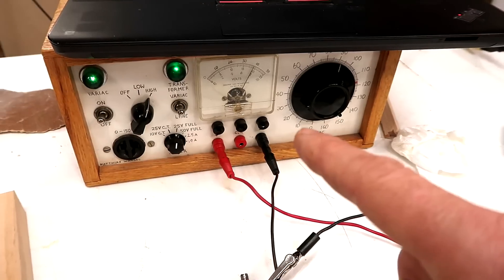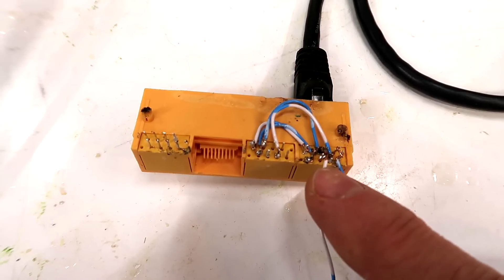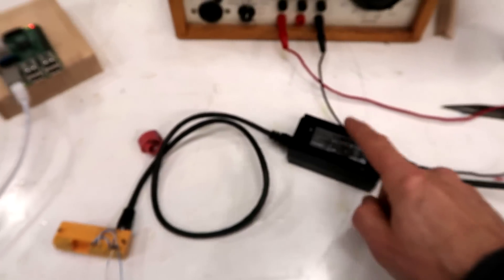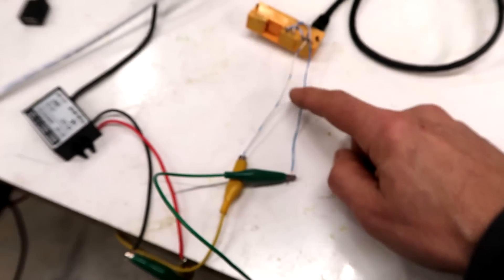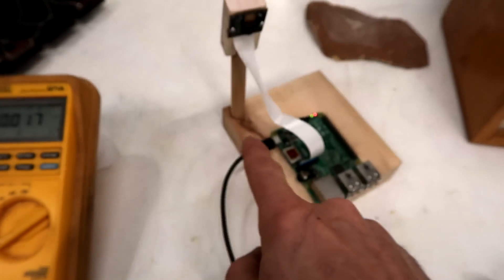And run that into this DC to DC converter, which is actually what I'm currently using to power the Pi off of 24 volts from this power supply. Next test — excuse the terrible soldering — I've got the power over ethernet going to here, and I've got just the power tapped off going to the DC to DC converter, which goes to the Raspberry Pi.